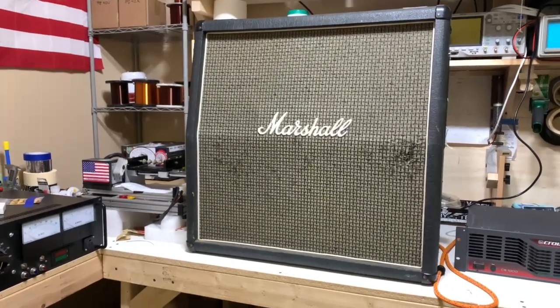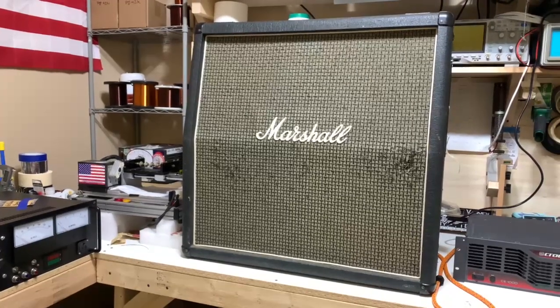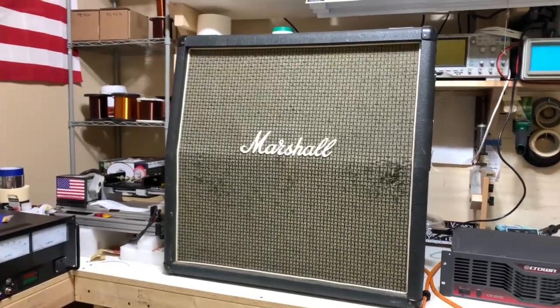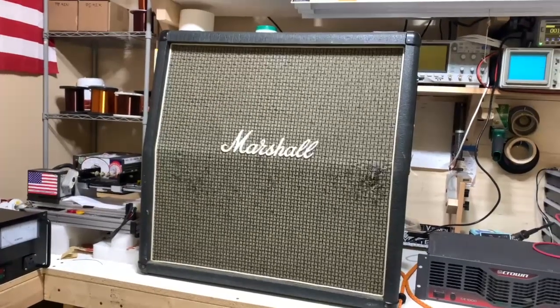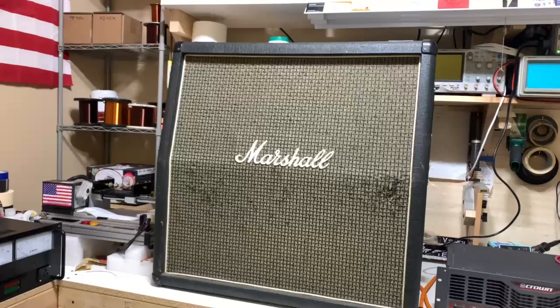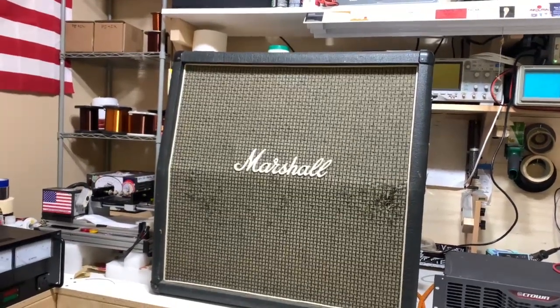I received the speaker cabinet today and unfortunately there's some really bad coil rub on at least two of the speakers. One of them I think is okay, the other one I'm not sure if it has rub. It's kind of subtle, but it's hard to tell because one of them is so loud it's hard to hear the other individually.